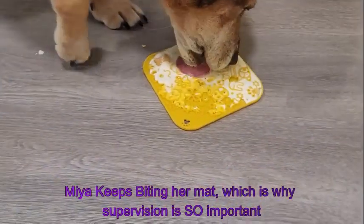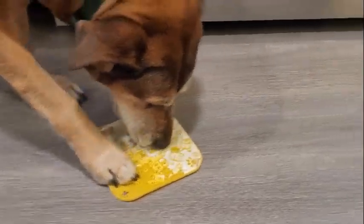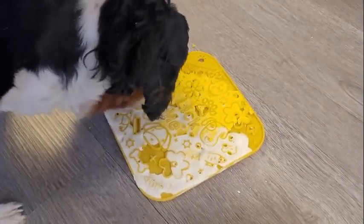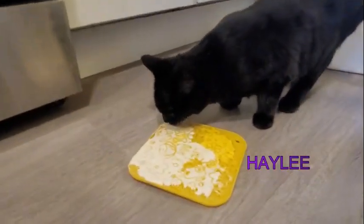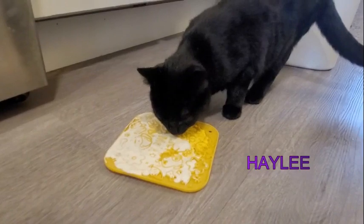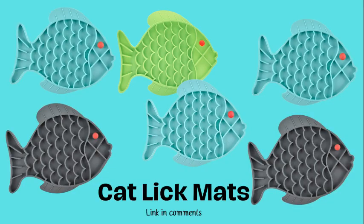Everyone is enjoying it except for Dory — she gave up because her boy came home and she could care less about food now. But we have a new visitor that decided to take over her licky mat: Haley the kitten. The things on this mat are safe for her too, so I'm not too worried about it. They do make licky mats for kittens and cats that are shaped like fish, but as you can tell, she could care less what shape it is. She's going to have a little snack herself.